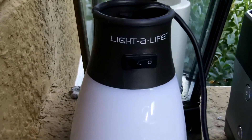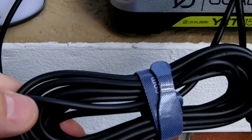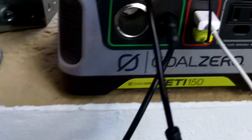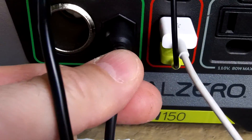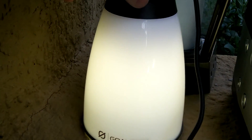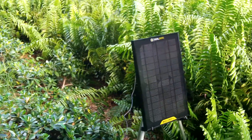Then I have my Goal Zero Torch, the Lighthouse 270-lumen light — I think the cord is over 15 or 20 feet — and that's plugged into the 12-volt section here. We'll turn that on — and that light is going on right now. All the while the panel is charging it. There's some overcast right now but it's still working.